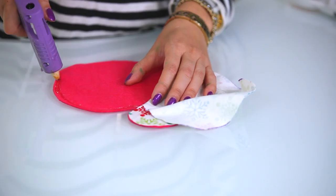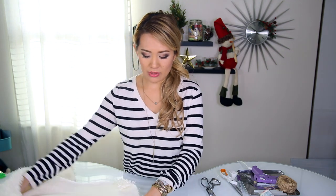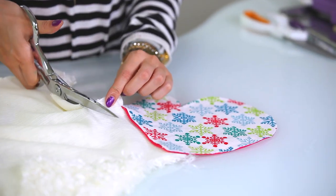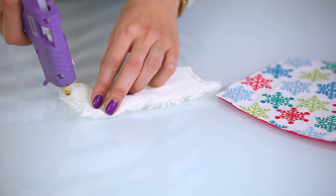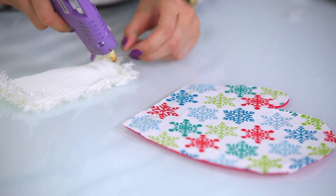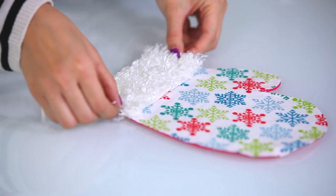So now I am just going to glue the two fabrics together. With my fake fur material I am going to cut out some trimming, enough to cover the top part of the mitten. I am making this about one and a half inches wide but long enough to cover this side of the mitten. With this fake fur, because it unravels and there is lots of fallout, I am going to glue this.